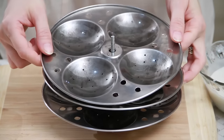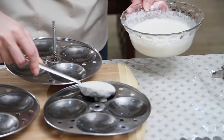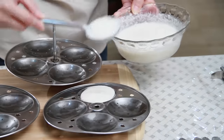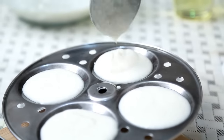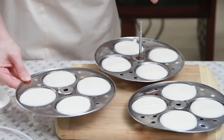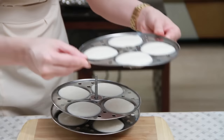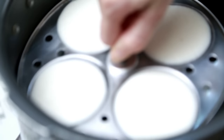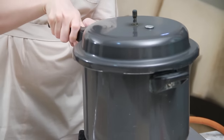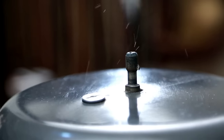To make the Idlis, I need an Idli stand which I've already greased with Oil. Put some batter into the tray — just a spoonful. Make sure the water is boiling before we place the Idlis in. Cover it, and remember not to put the vent valve, and steam the Idlis for 15 minutes on high flame.